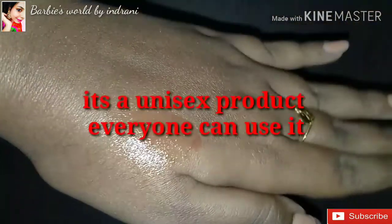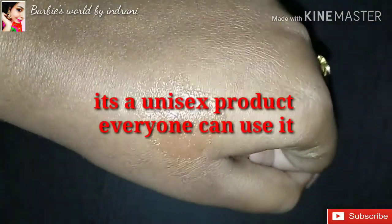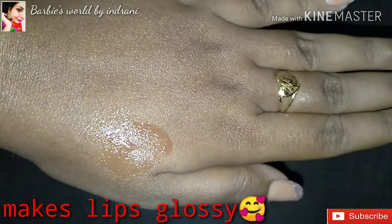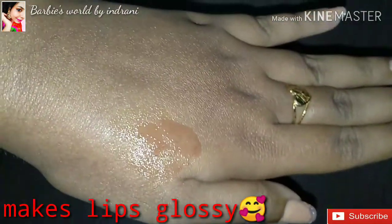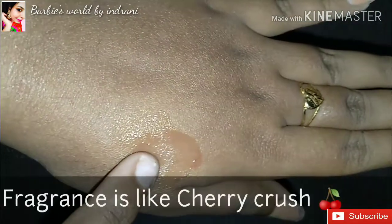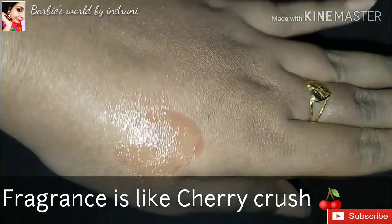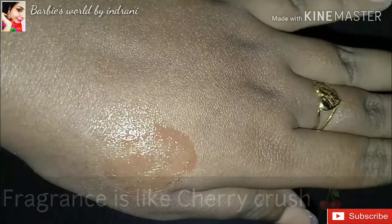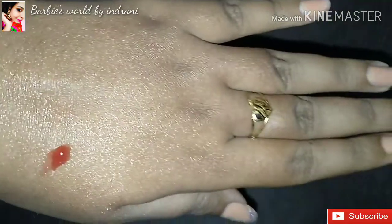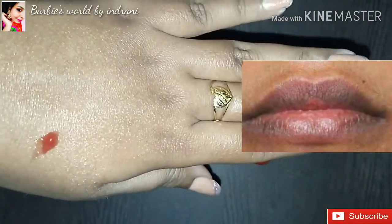This is a unisex product. It gives a glossiness to your lips that lasts around 3 to 4 hours. This is a cherry crush fragrance — it has a very nice, misty fragrance that you will enjoy when using it on your lips.